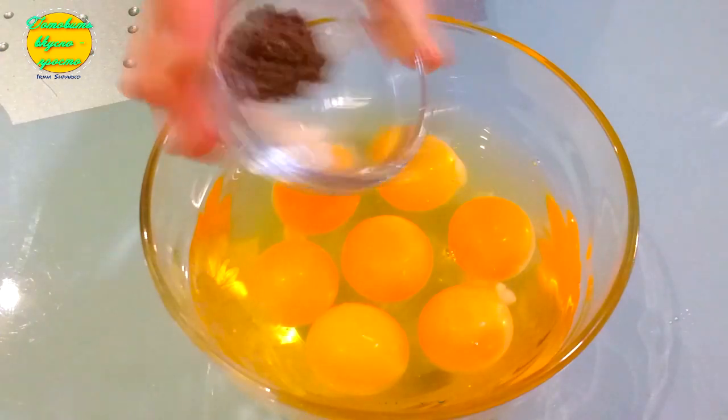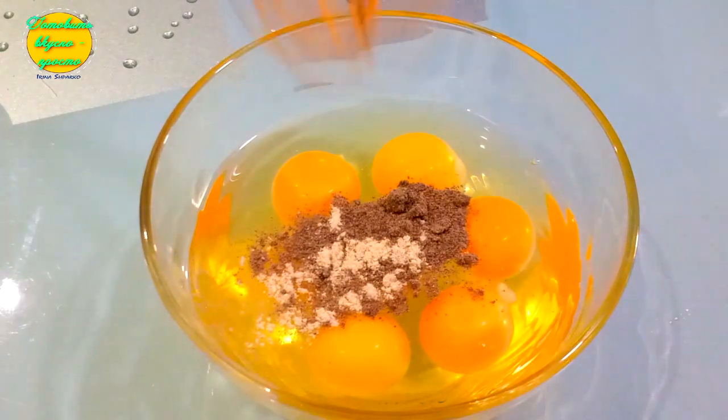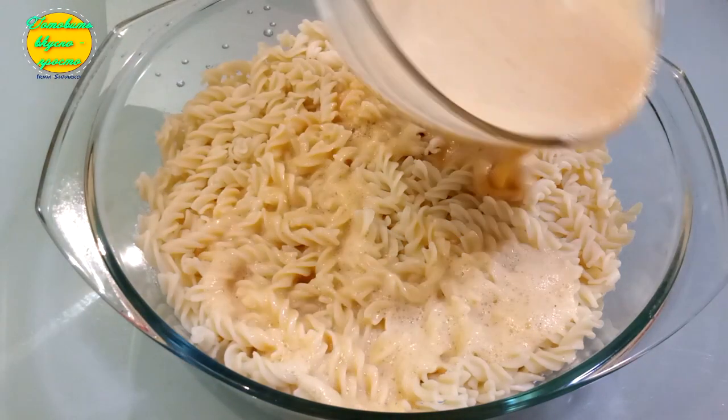Приготовим яичную заливку. Куриным яйцам добавим свежемолотый черный перец и соль по вкусу. Хорошенько взбиваем венчиком. Заливаем макароны.